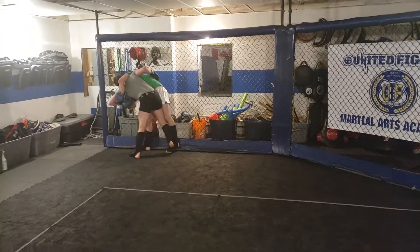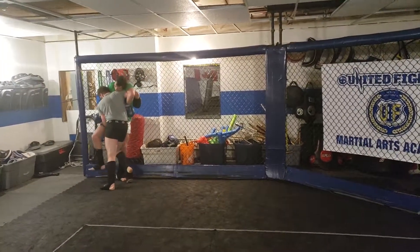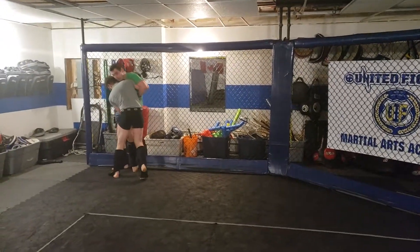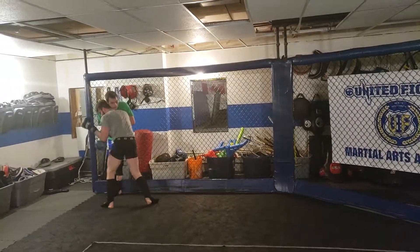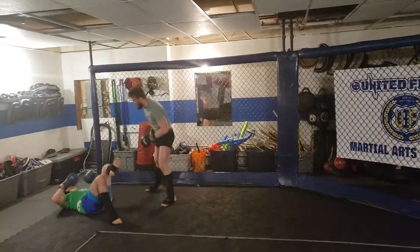Nice. So you've got to pummel for that underhook earlier, Phil. Keep working, 10 seconds, get out of there. There you go — good — oh, nice, beautiful, beautiful.